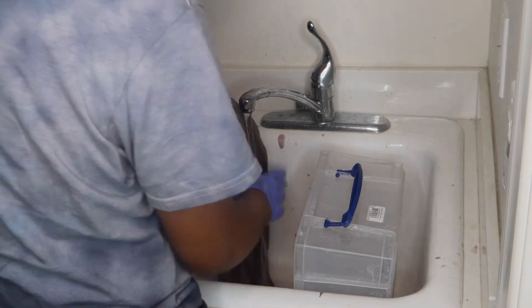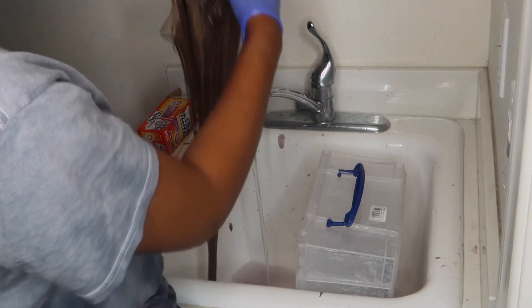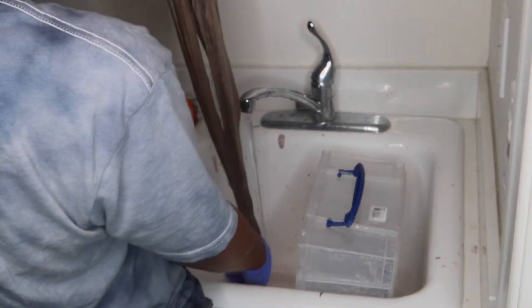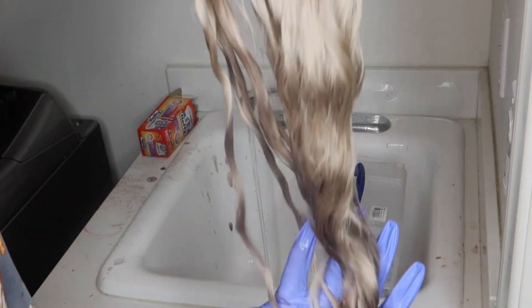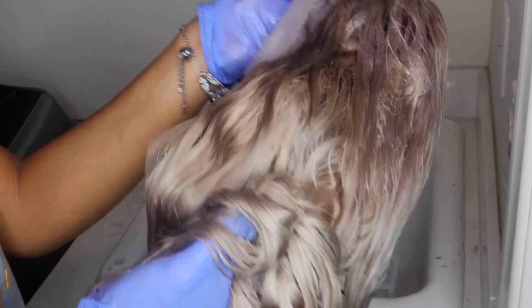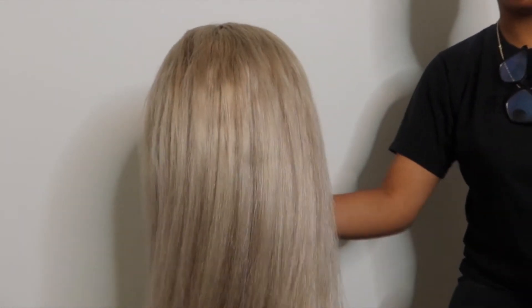And this is how it looks — you can see it's a big difference from before. There's really no yellow tones and it's more of an ash sand blonde. Especially on top, it's more ash blonde because it's darker, like a little dirty blonde in a way. This is how it looks after air drying.